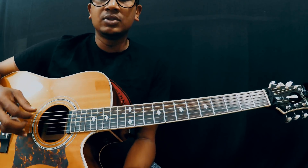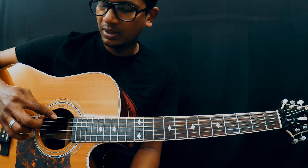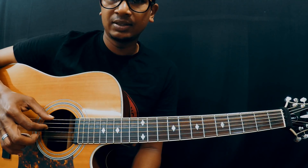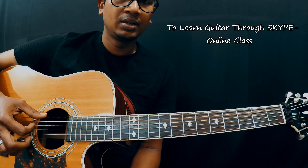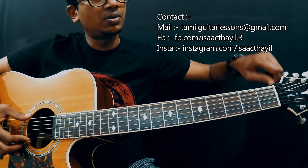Right now I am in drop D tuning. That means we have to lower the sixth string down a full step. My fourth string is D and sixth string is also D. So you have to lower it and tune it. Let me show you how to tune it.